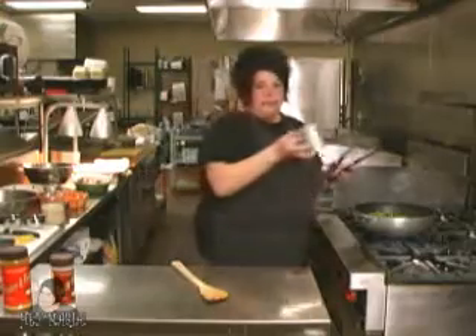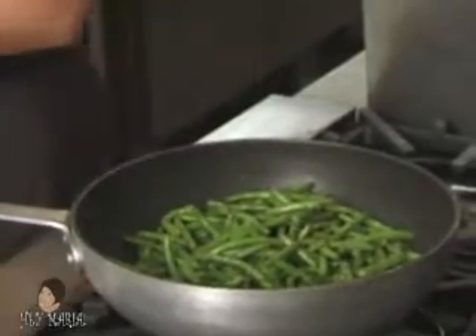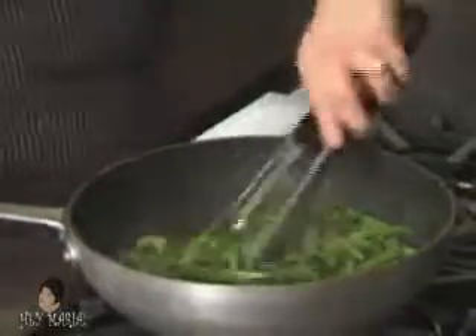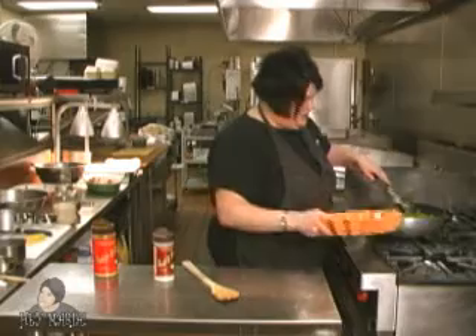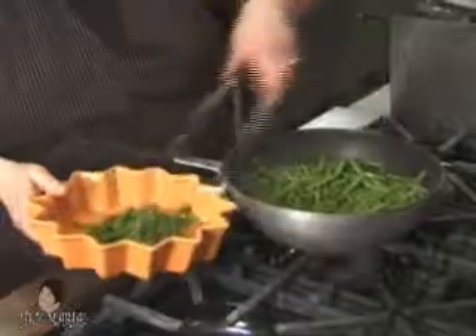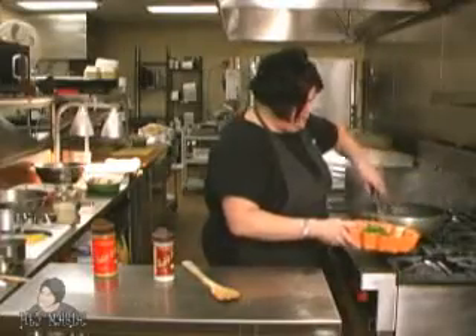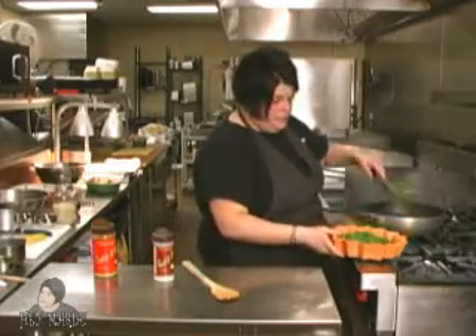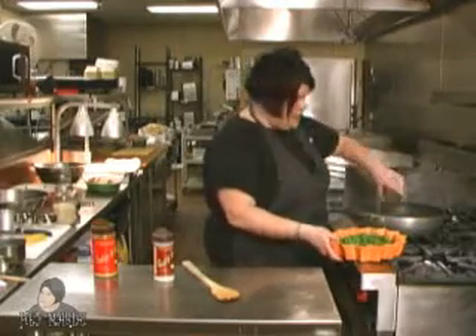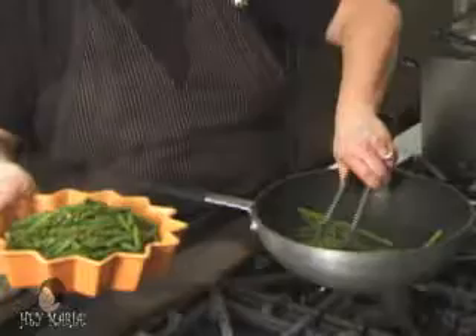I add some black pepper — that can be as much as you want. Some people like it really peppery, some don't. Now I'm going to put it in the serving bowl. This will go very nicely with the pork. Like I also said, you could serve the pork hot in a salad and even throw some warm green beans on it.